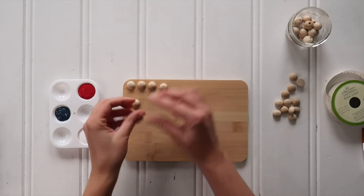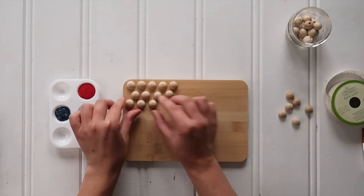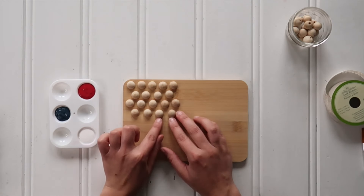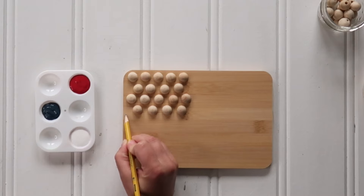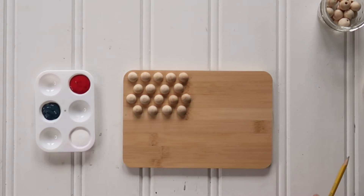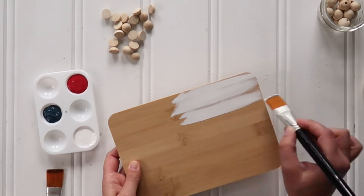For this project, you want to start with your cutting board and some wooden half balls. I just kind of dry fit them so I would know what background color to paint where. I initially started with 18 and then ended up only using 16, but I just used a pencil to mark the boundary of where I wanted my wood bead star area to be. That way I knew what part to paint white and what part to paint blue.